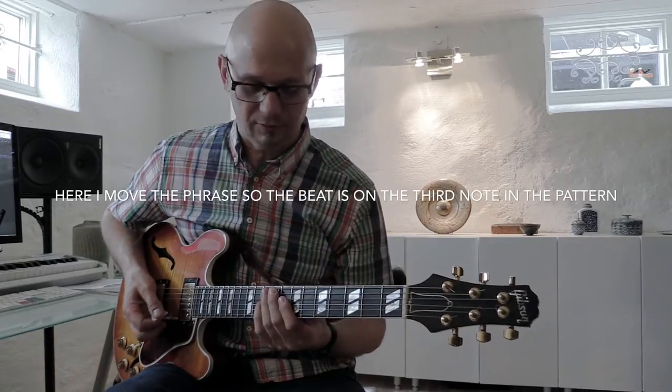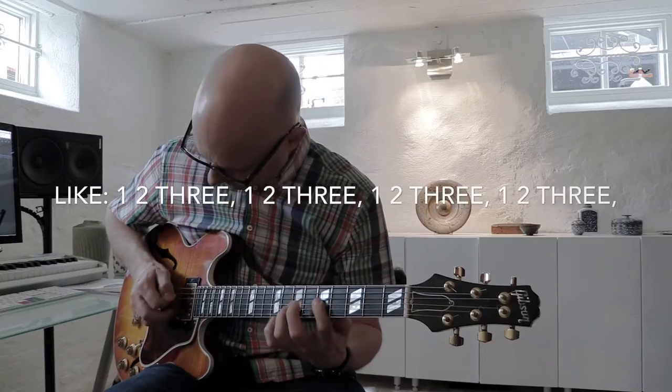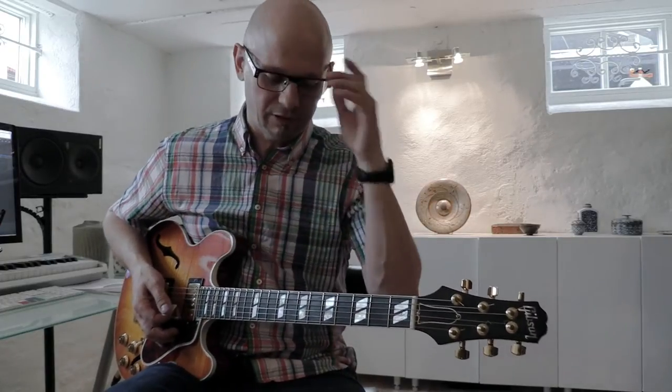And of course you can move the pattern so it's the third note that's on the beat. But all these ways are still kind of predictable.